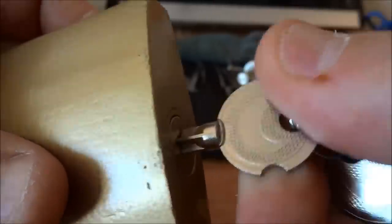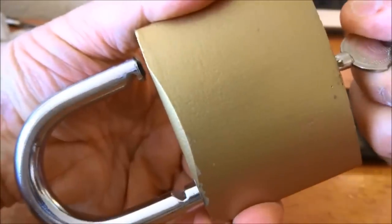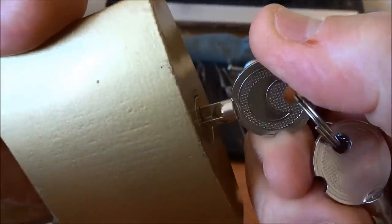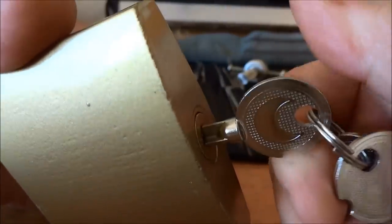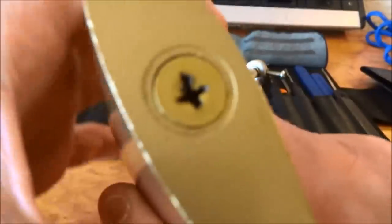There's a very strong spring in this thing. You probably heard that very violent shackle. Enough of that key — we don't need it.